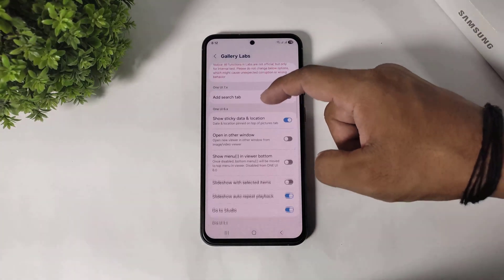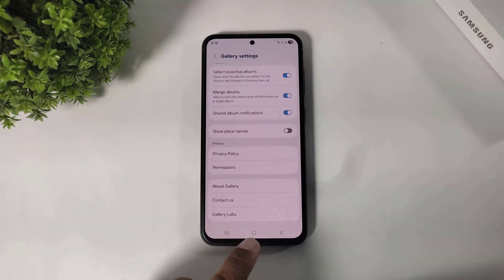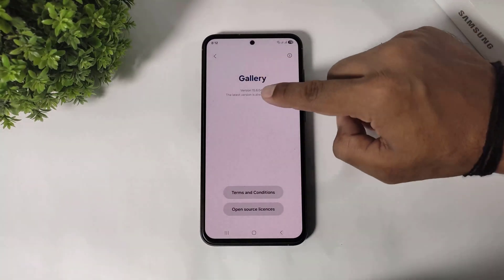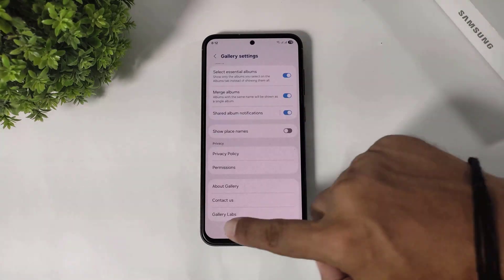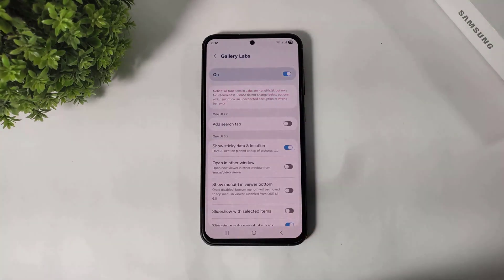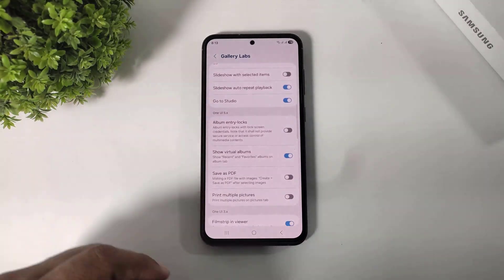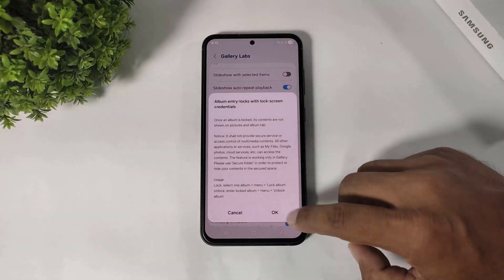Now scroll down. Guys, if you don't see this Gallery Lab option, then simply go to about gallery and tap 10 times on the version. After tapping you can see the Gallery Lab option. Now scroll down and you can see album entry locks. Simply enable this option.